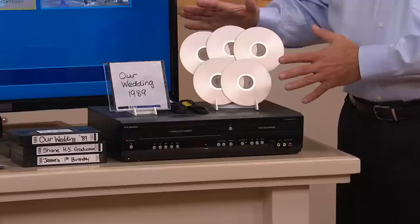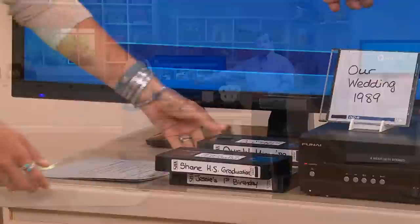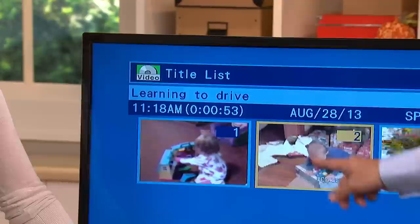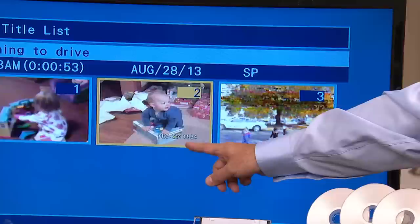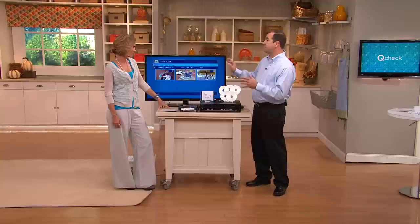So you're going to take your tapes — you see a wedding tape or a vacation tape here. You can actually make your own chapters like I did. You'll see Jesse's first dollhouse, and I titled this one 'Learning to Drive' — that's actually my son, who is now a sophomore in college. We've got a Halloween parade too. It is so easy to do. You may think it's complicated, but you can be your own Steven Spielberg just by touching a few buttons.